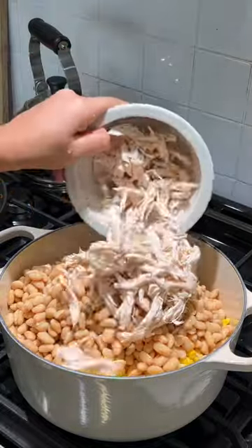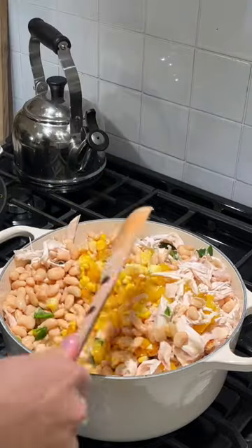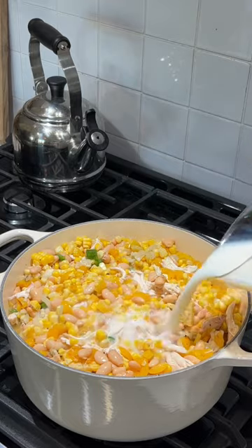Three cans of white beans, some pulled chicken and jalapenos, four cups of vegetable broth or chicken broth, and two cups of skim milk.